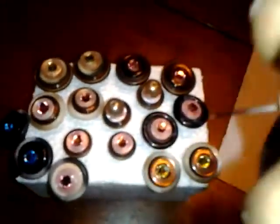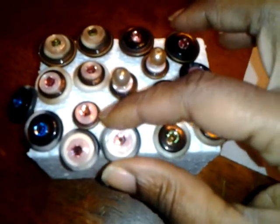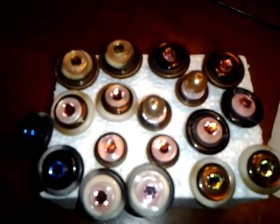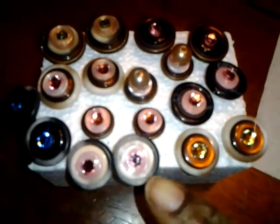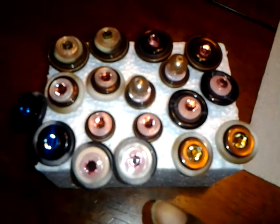Let me take one out for you. It has the post back, flat back posts. Some of them have gold on it and some have silver backings. These are made out of buttons — this one has like three buttons layered and then it has a pink crystal on the top.